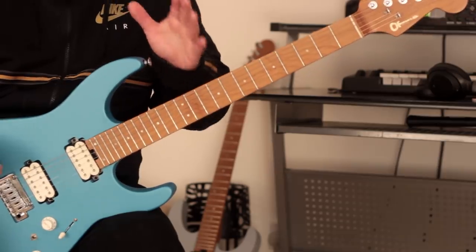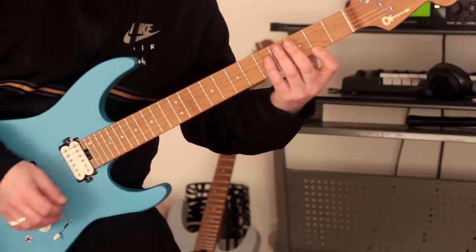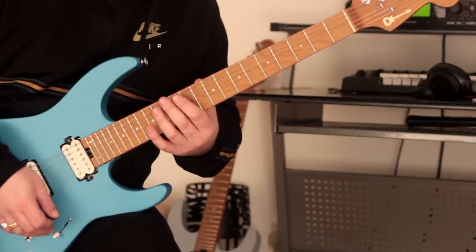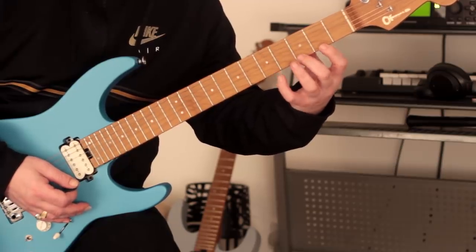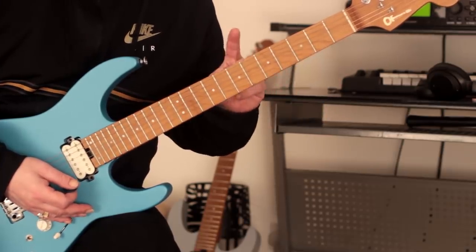Let's get straight into it. So let's take the first pattern — we're playing basically three notes on every string but we're moving that pattern around. We're going to start here at fret two.